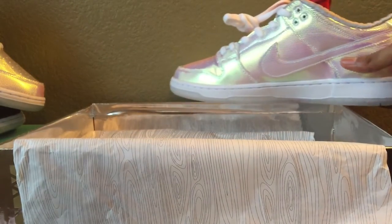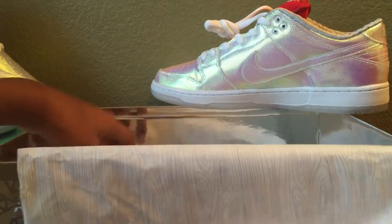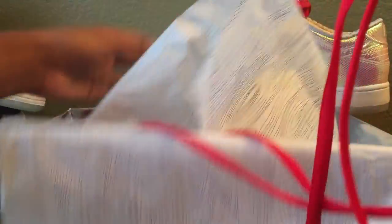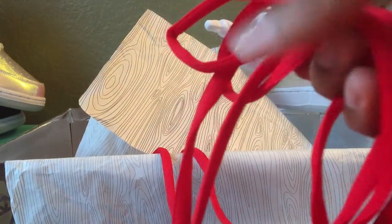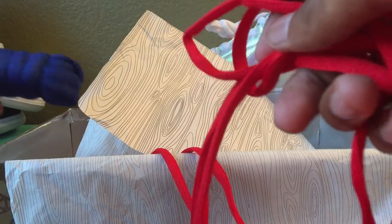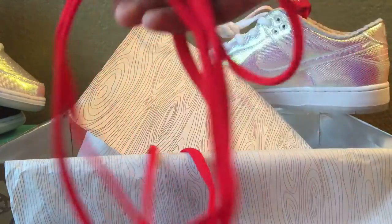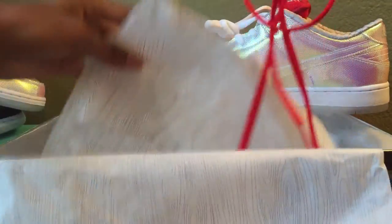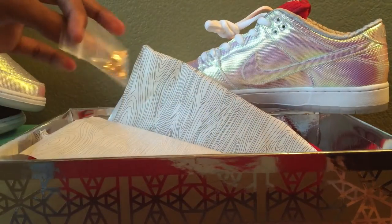Besides the actual shoes, the box also came with red and blue laces. Leave a comment telling me what I should do — keep them white, put the blue laces with the red tongue, or the red laces with the blue tongue. I'm not sure, just tell me what you guys think.